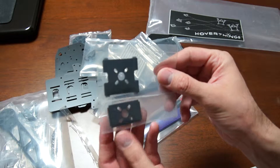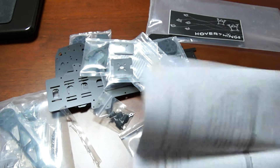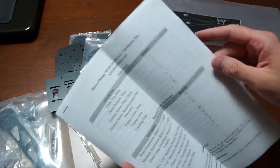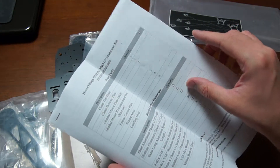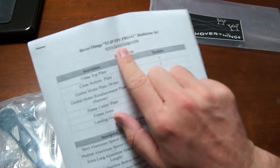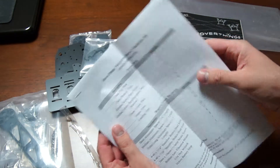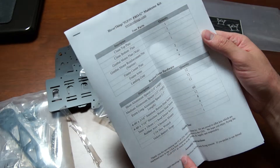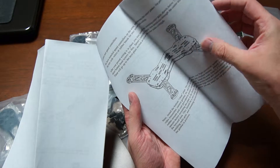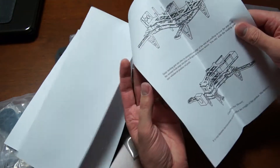There's another piece which at this moment I have no idea what it is, but I'll figure it out later. A very nice thing to receive these days is a hard-printed instruction manual. You can also find it on the website for download, but it's already included here with bill of materials, description, quantity, and assembly instructions — very neat. You just follow this and you can basically build your quad with no issues at all.